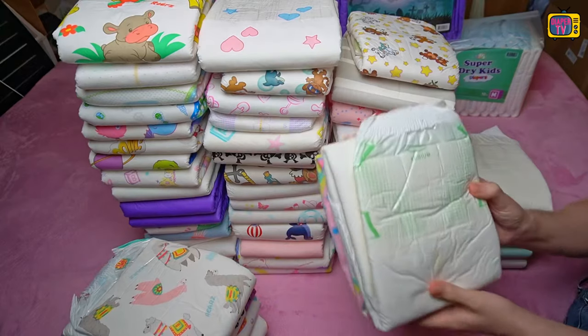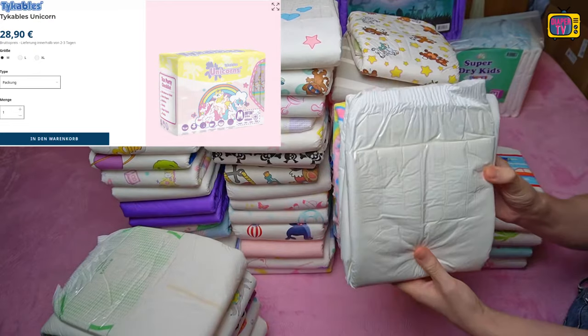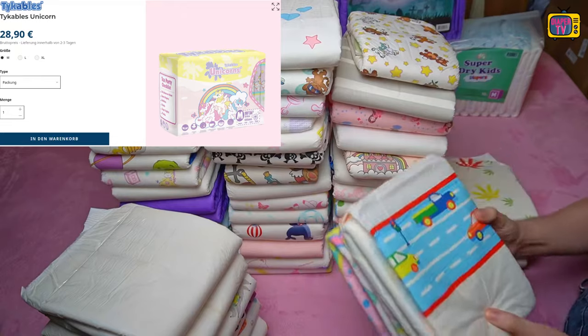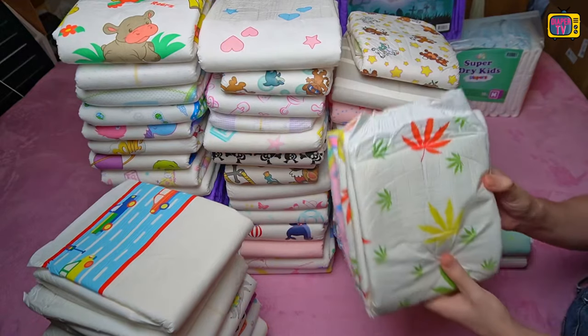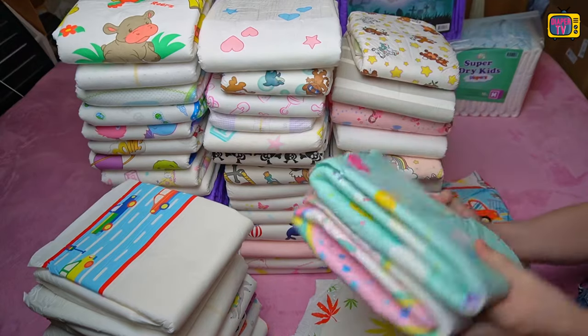What about the price? I paid €28.90 for a pack of 10, so the unit price works out to €2.89. This is within a normal range for ABDL diapers — especially those with Velcro are usually a little more expensive than those with plastic adhesives and sometimes exceed the €3 mark.